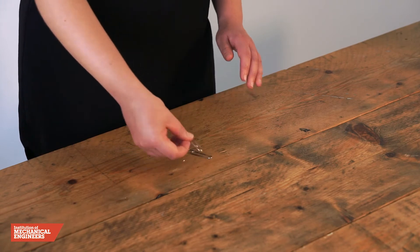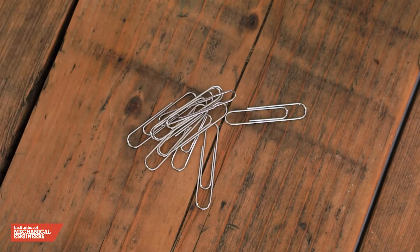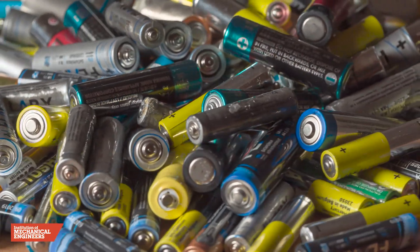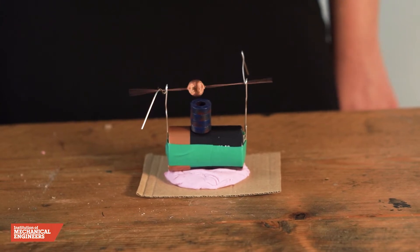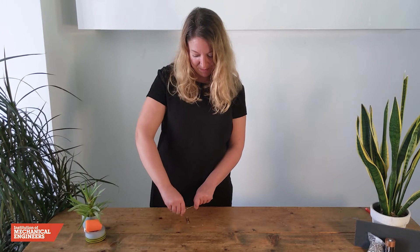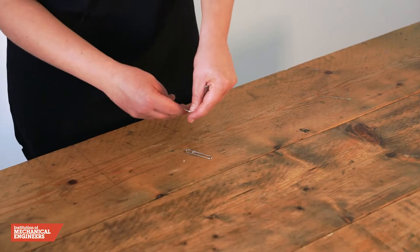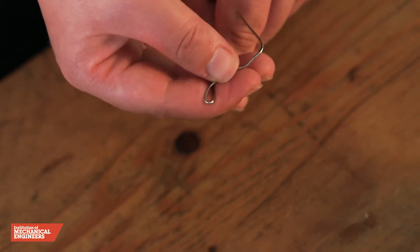We will use paper clips to create a stand for the coil to spin on. Paper clips are made from steel, which is an electrical conductor. This means the electric current from the battery can flow through the paper clips to reach the coil. To build the stand, we will straighten one end of each paper clip to create a hook shape, then twist it halfway along the straightened length to create a small loop for the arms of the coil to slot into.